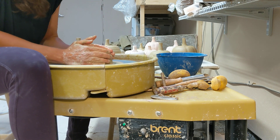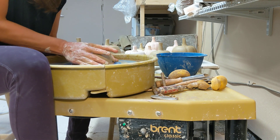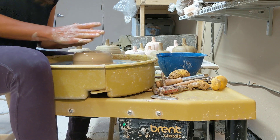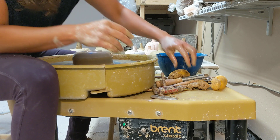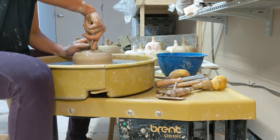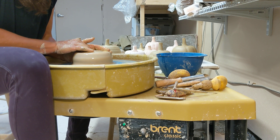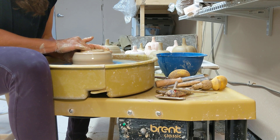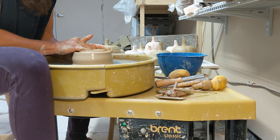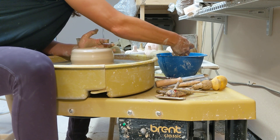Once I'm centered, I'm gonna drill my hole in. It's important that at the bottom of your pot you don't leave too much clay. You want to leave about an eighth of an inch. If you leave more, you're gonna have a really heavy pumpkin. I'm gonna take a measurement here — I was about a quarter of an inch right there, so I'm gonna go down a little further. Then I'm gonna open up my pot and compress that rim and the bottom with my sponge.